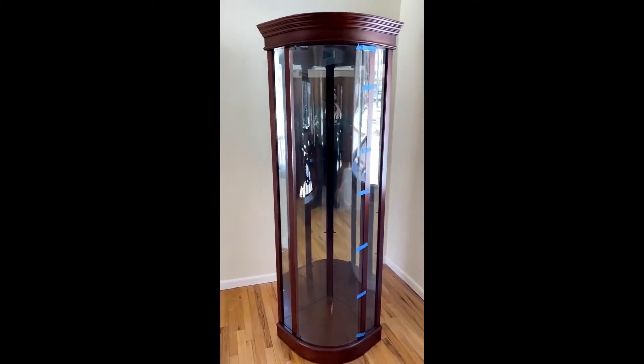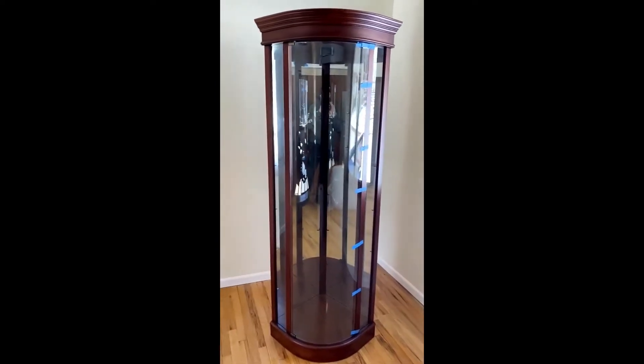I'm John with M&M Movers. This is a curio cabinet. I'm going to show you how to properly crate this.